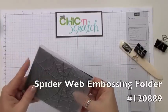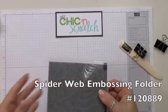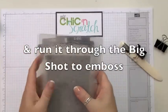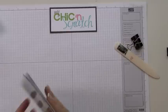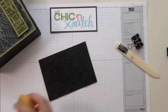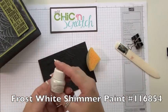You're just going to put it right inside your folder, then put it in between your two cutting pads. And there we have it — I'm just using a sponge with our frosted white.